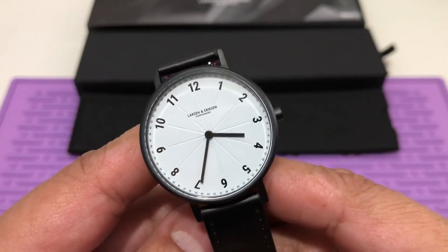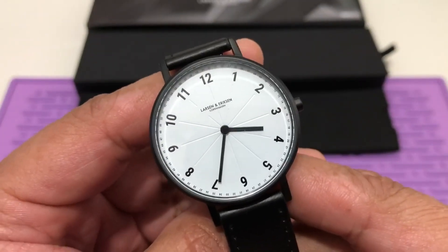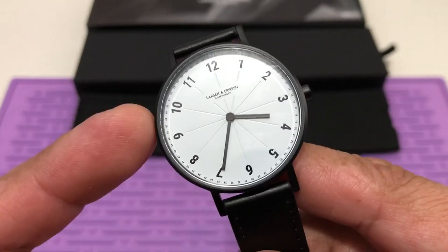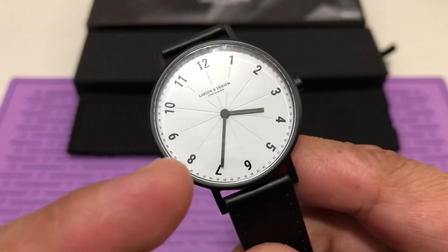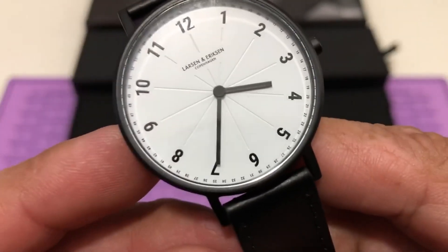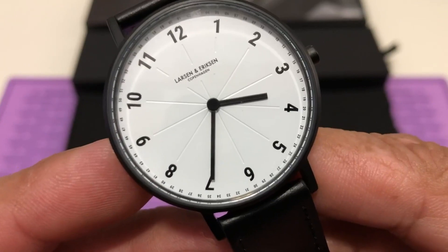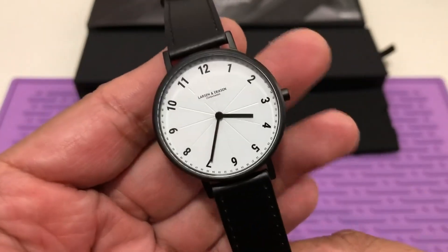The dial is simply beautiful. It is a crisp white with Arabic numerals, and it has a little bit of texture — sort of like a pizza pie with all those lines going to each numeral. And it has a minute track, believe it or not — you can see it right there. Two hands, no second hand for this one.